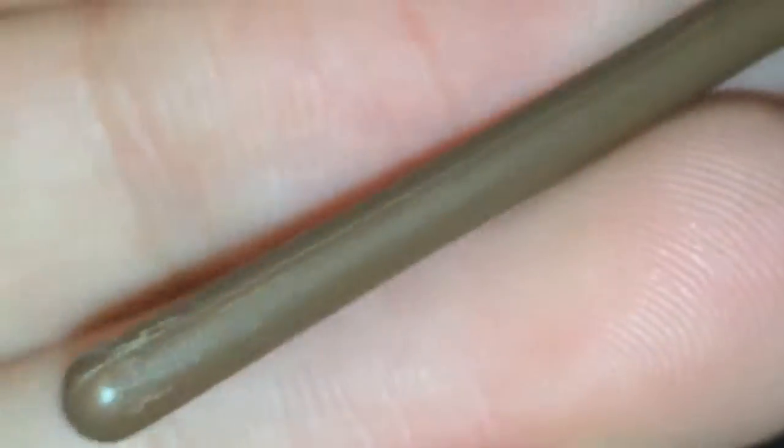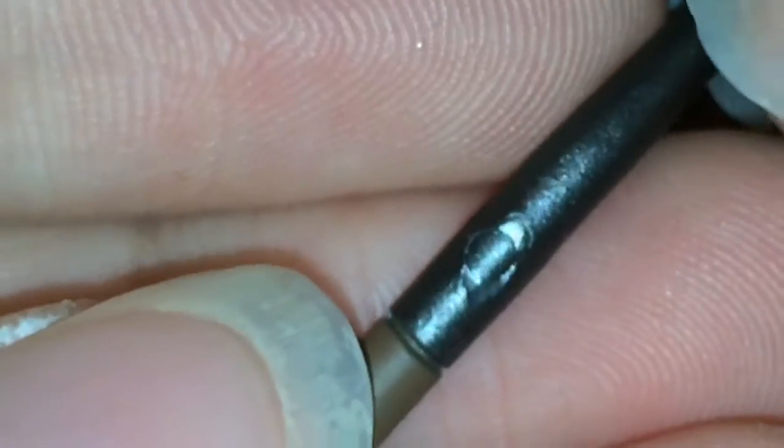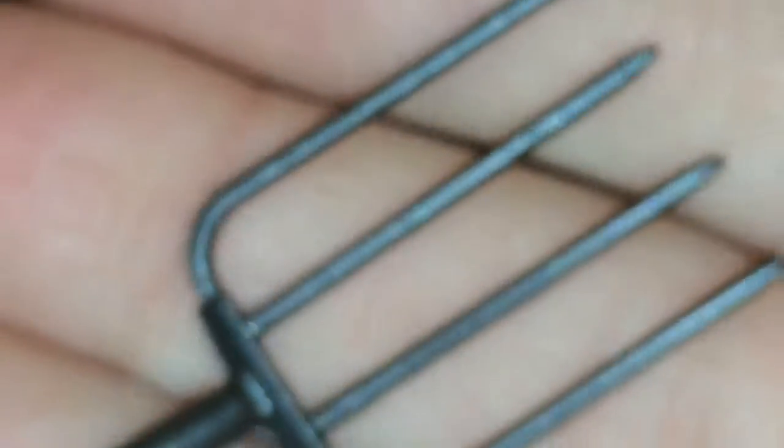He also comes with a pitchfork. The wood on the pitchfork is just plastic and does not look that nice, but the metal part is potentially fine.